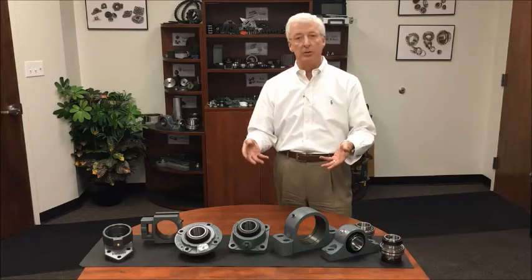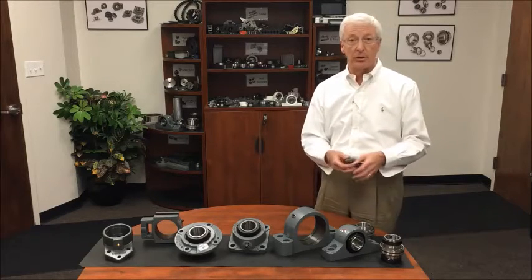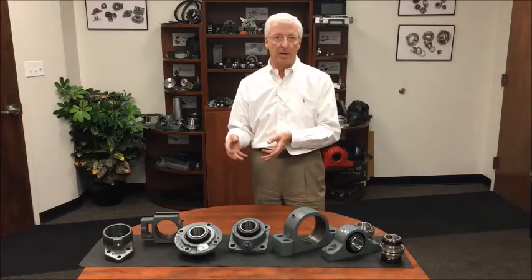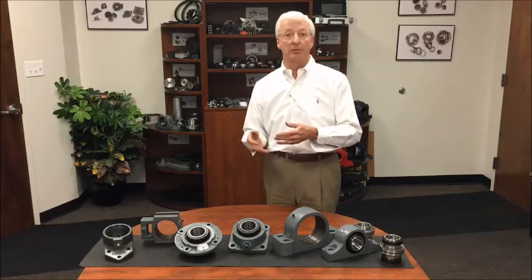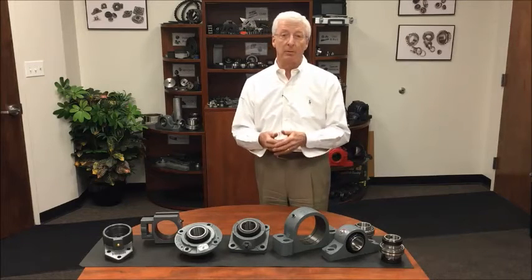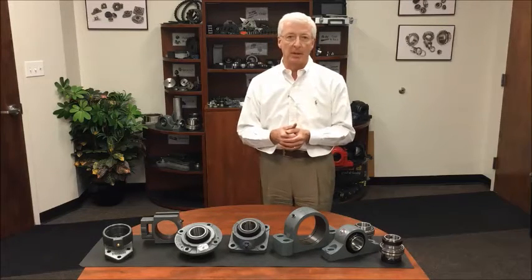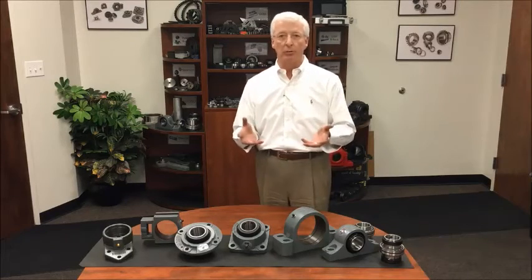Beyond this, there are actually two different series. There is an SRE, which interchanges with the type E mounting dimensions, and there is a second series of housings — the SR2 — which is interchangeable with a spherical roller bearing series. All of our units will take the spherical insert, which gives us some alignment capability in the dynamic range and also some shaft expansion. As we get into the features, we'll talk about how those are used and why.